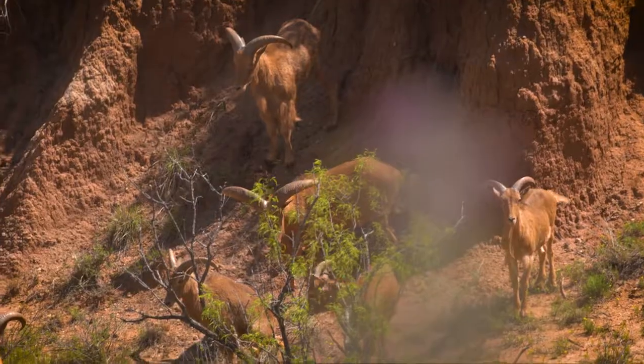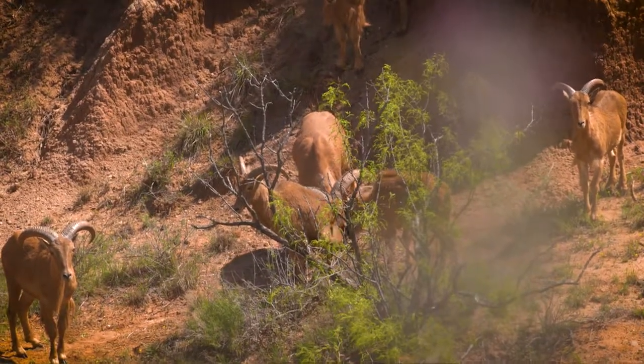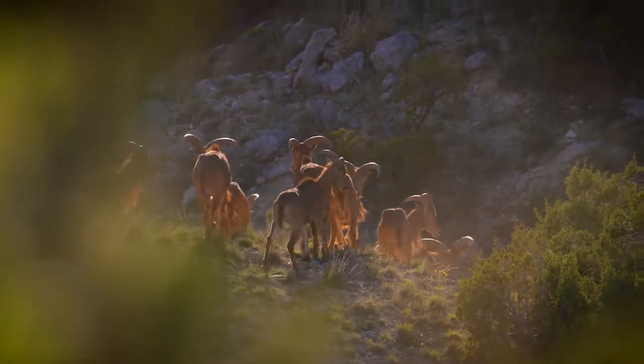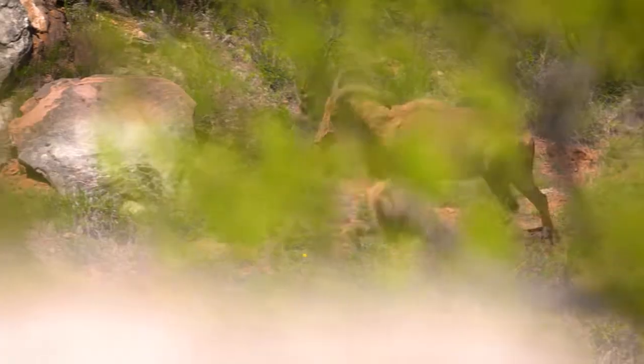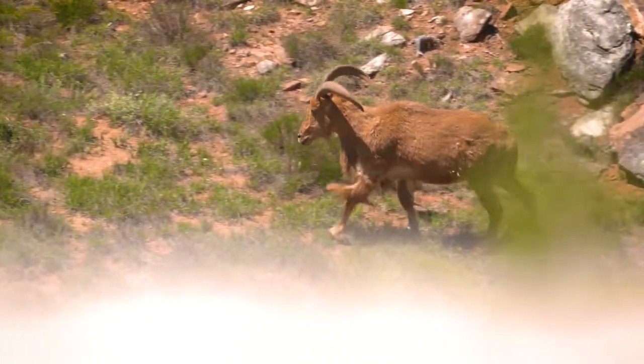Probably the best shot to take is a quarter and away shot where maybe you could get behind the shoulder or even behind the rib cage and push forward into those internal organs, or even a front facing shot where you could go straight through the chest. They're not like white tail and most of your other animals that you do bow hunt, where you can just put it behind the shoulder and take those internal organs out.